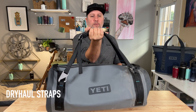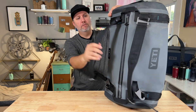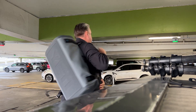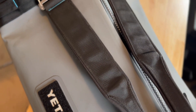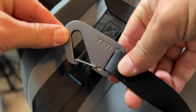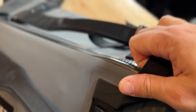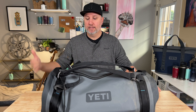The straps work two ways. There's the standard carry mode, and then when you stand it up on end, you've got the backpack straps for wearing on your back. Both modes are really quite comfortable. On the back, these straps provide enough padding, and in carrying mode, the contours they've built into the straps make carrying the duffel really comfortable.